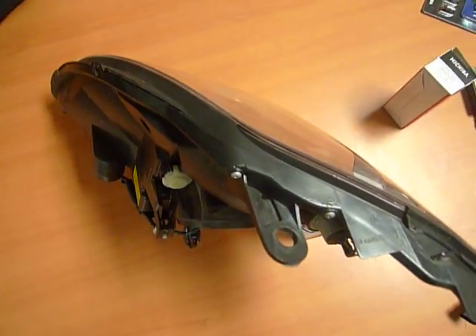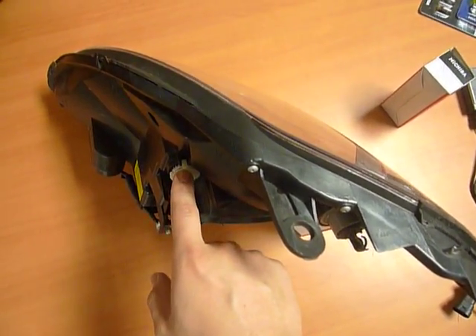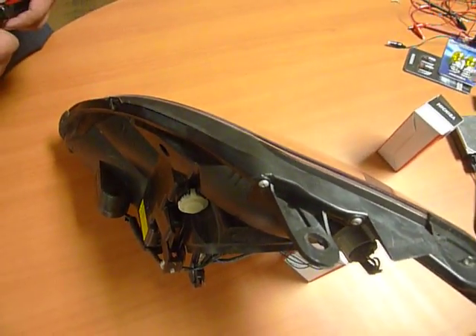What my coworker is going to show us is removing this cap, because that pretty much holds the low beam in place. Once you're able to remove that, you should have access to the teeth on the leveler to start moving the low beams.